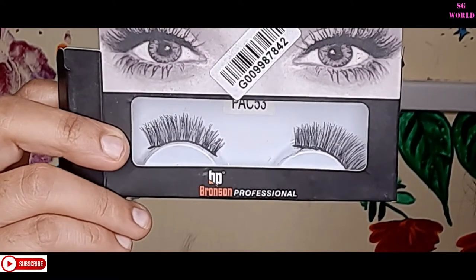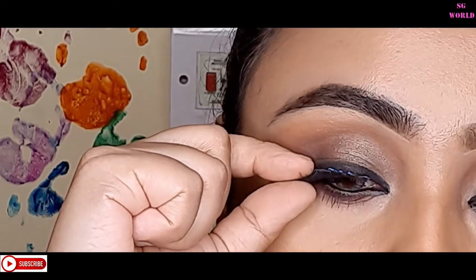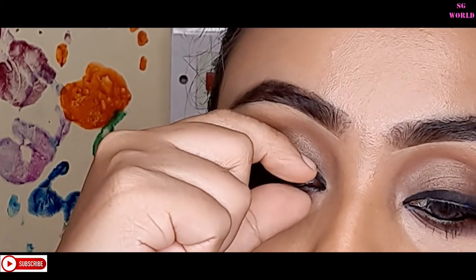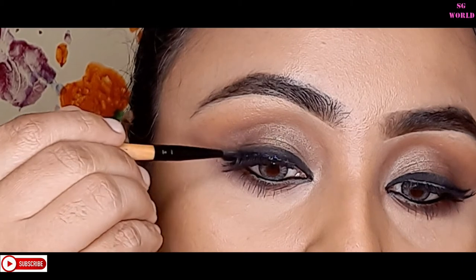Then I'm going to apply some false lashes — these are from Bronson, also very affordable. You can find them on Nykaa; they're almost 100 to 125 rupees. They're very good eyelashes. I'm using some gel liner to hide the eyelash band.